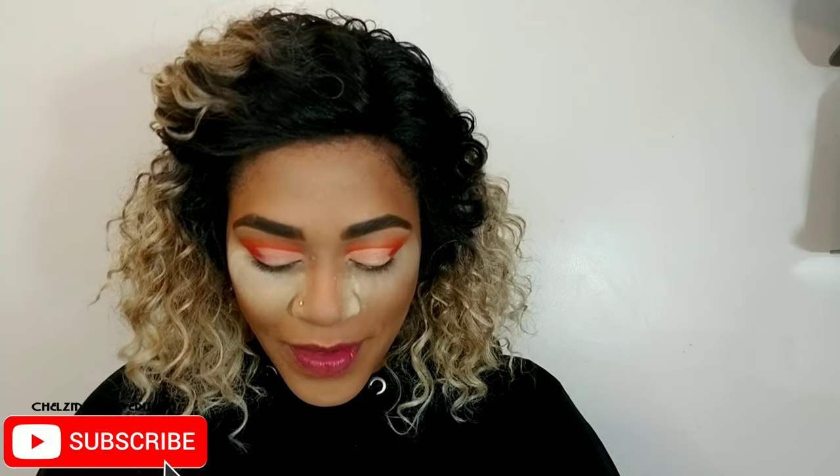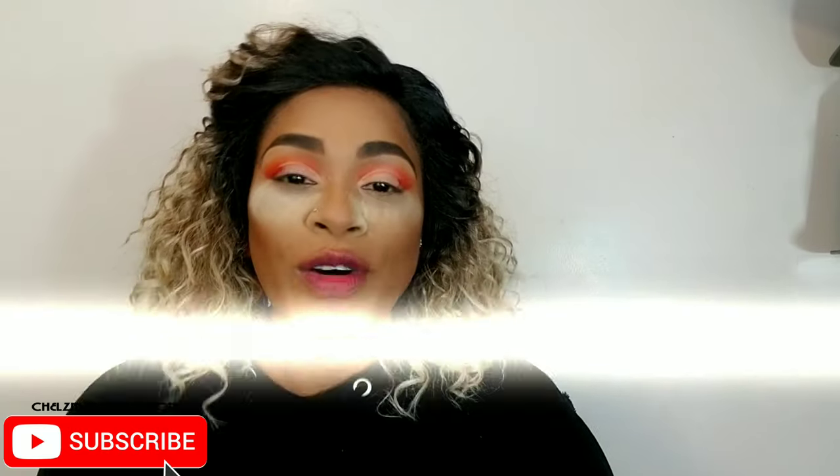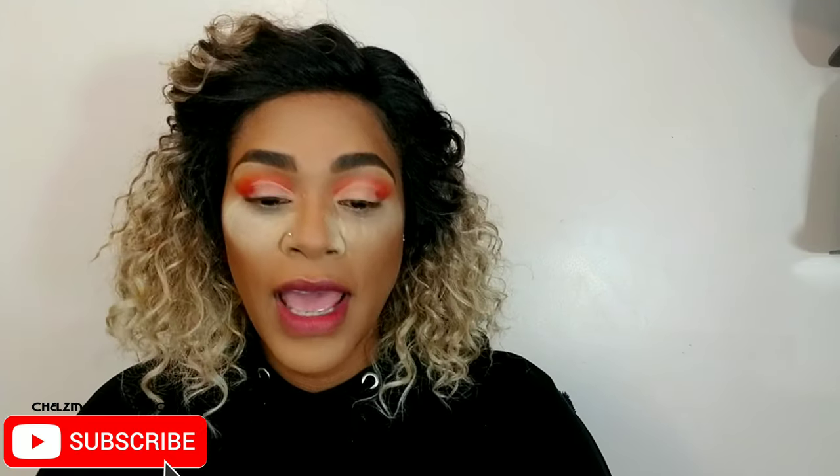So, YouTube problems — my sound was off, and I only recognized it was off until I got to this part of the look. I was already 10–15 minutes into this and I said, hell no, I am not going to discard it and start all over. I put work into this.